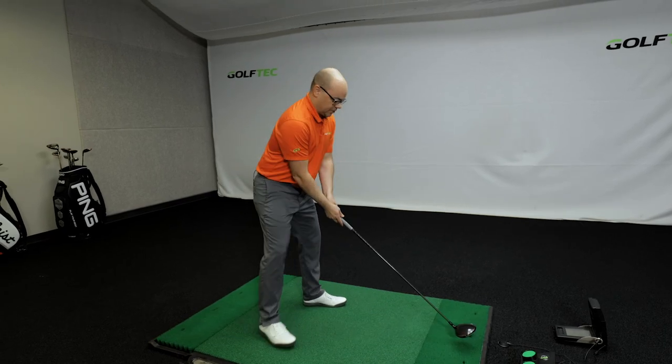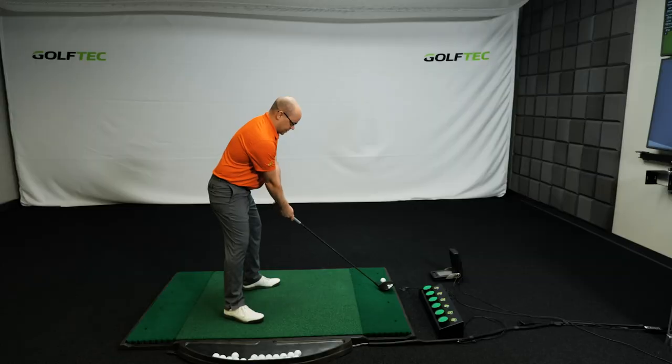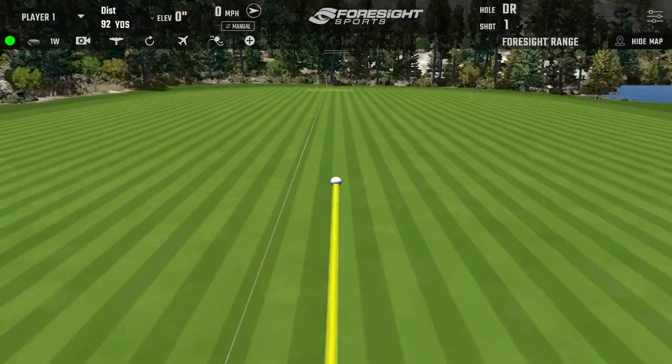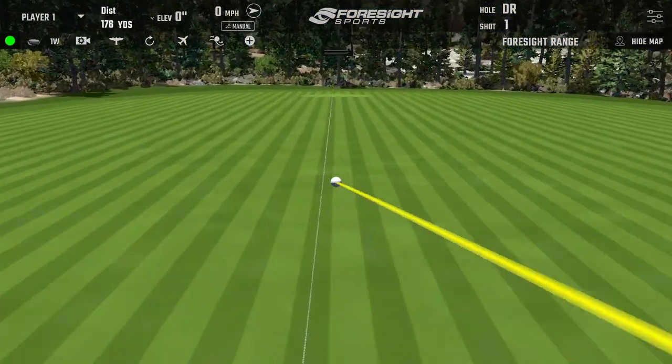You can practice that at home. When you get really good at it, it should look a little something like this. Now this will help you out, but if you want to make all your shots fly like tour players, download the Golf Tech app and see a coach today.